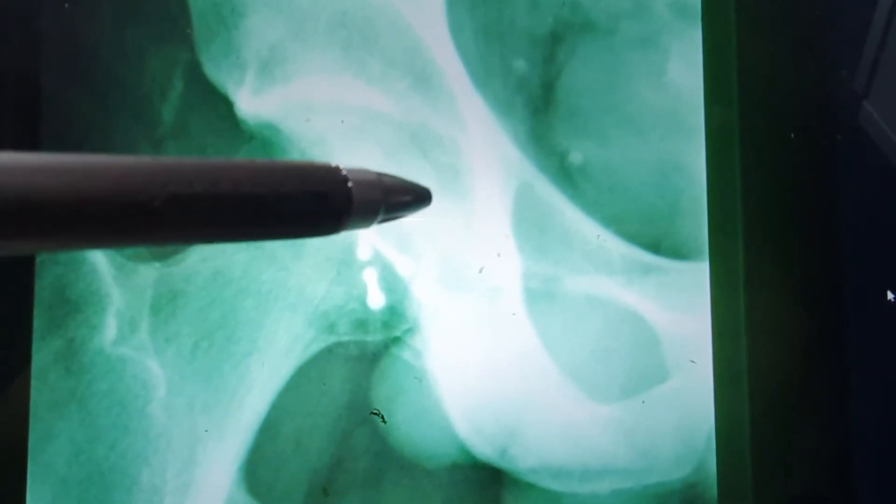This is a 28-year-old male who had a fracture involving the femoral head. You can see the screws here — he's had it fixed.